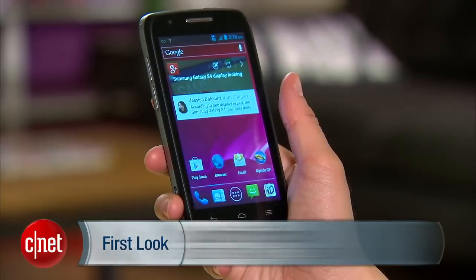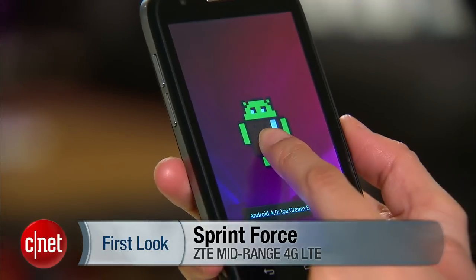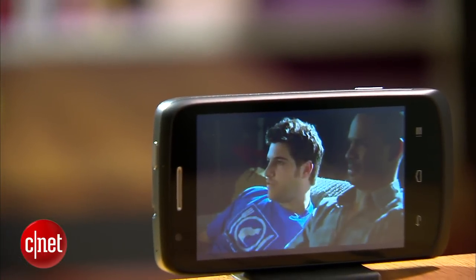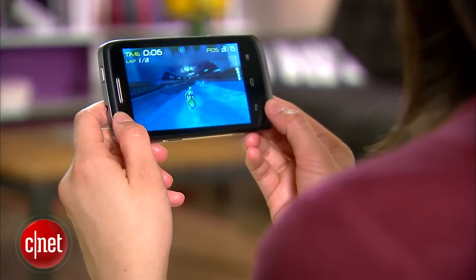Hello everybody, it's Lynn Law from Cine, and today we're going to check out the Sprint Force. Manufactured by ZTE, the Force is a mid-range 4G LTE handset running Android 4.0 Ice Cream Sandwich. It has a 4-inch WVGA screen with a 480 x 800 pixel resolution and it's powered by a 1.5 GHz dual-core processor.